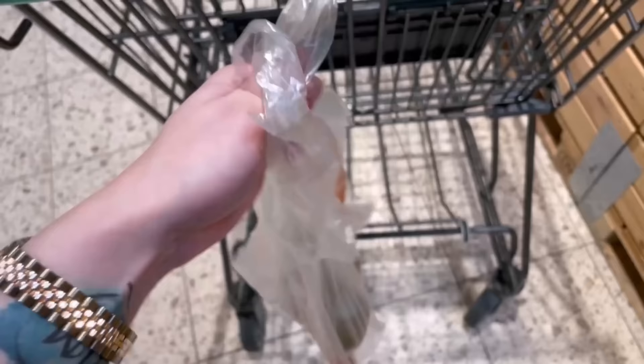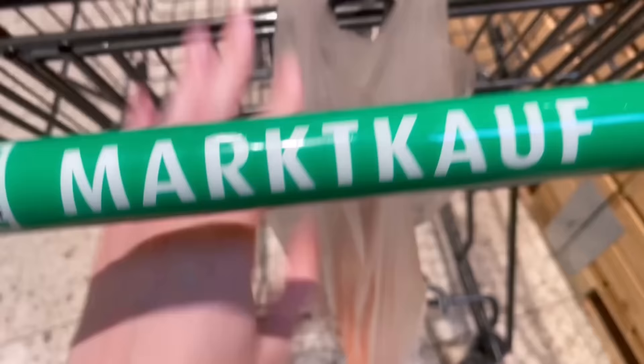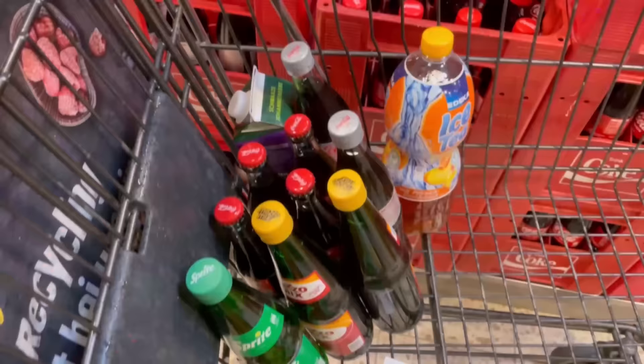For example, you can just hang food here that can easily break or get quickly crushed, like fruit or vegetables. This way you make sure they don't disappear somewhere in your shopping cart and get crushed by heavier things. Especially everything stored in bags you can hang here, especially if you buy a lot more and it's mainly heavier items.